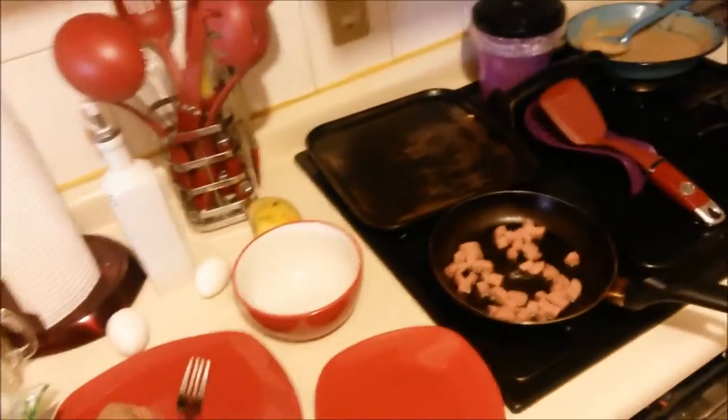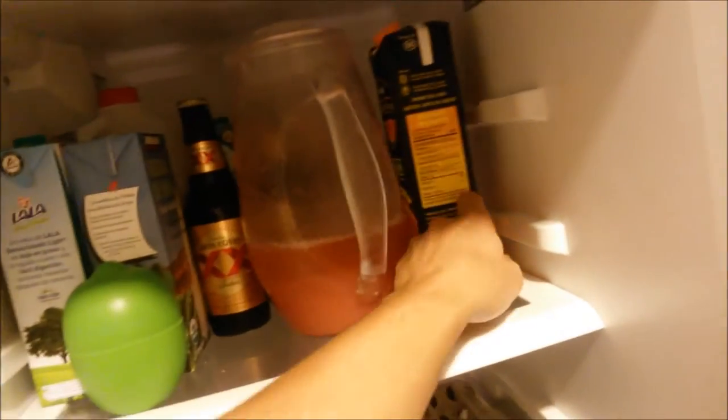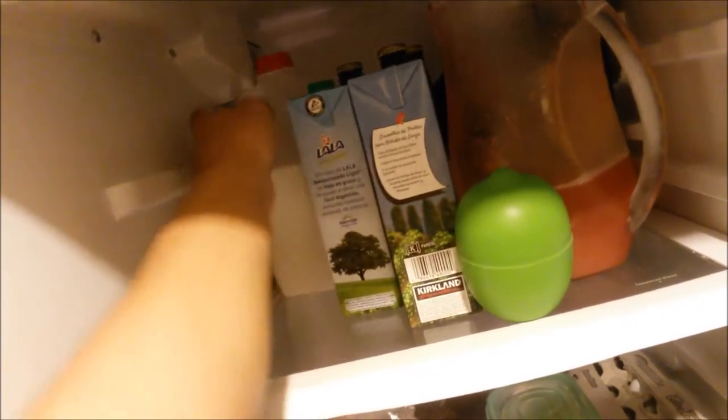We're gonna need a fork. Where are the forks? The small fork will do. Okay, some milk — the milk is all the way back here. This is my milk. Alright, let's add this here.